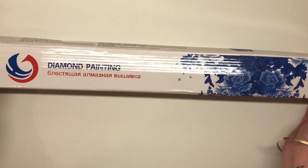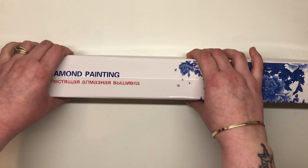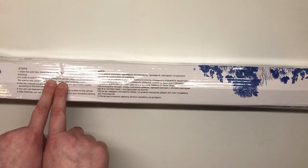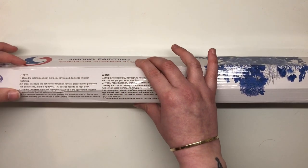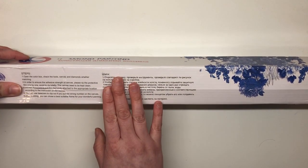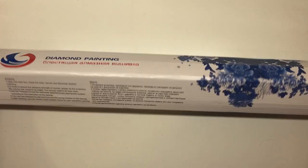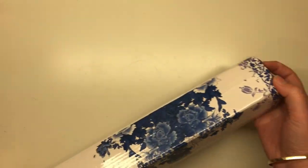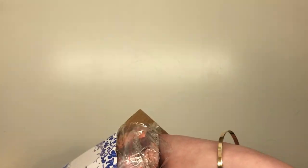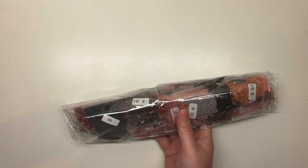Here we are — this is the box it comes in. It's a little battered and bashed on the edges, but you'd expect that from a small cardboard box traveling from far afield. We've got 'diamond painting' on the box and instructions in English: check the tools, canvas, and diamonds; ensure the adhesive strength; rip the protective film one by one; use tweezers to put the diamonds on — that's optional — then frame it. Let's open it up and see exactly what's inside. First, we've got the drills.